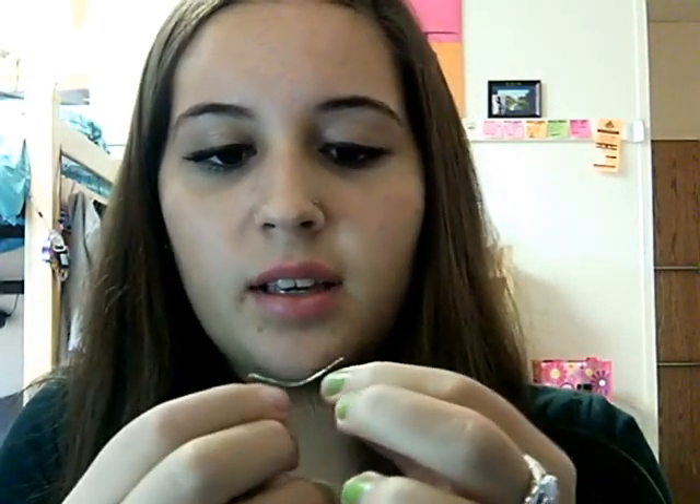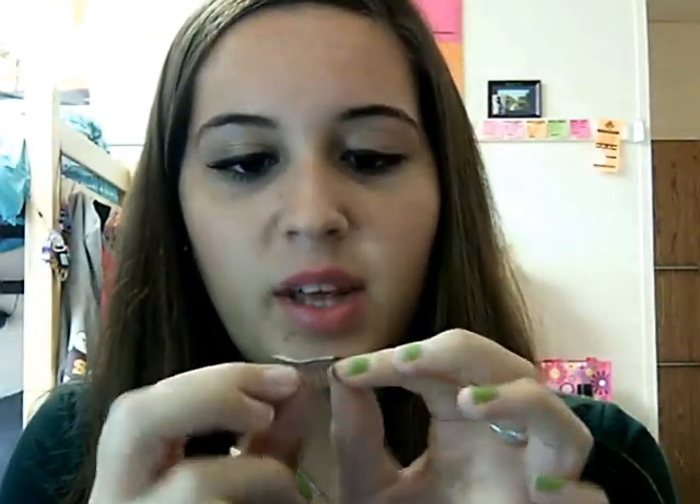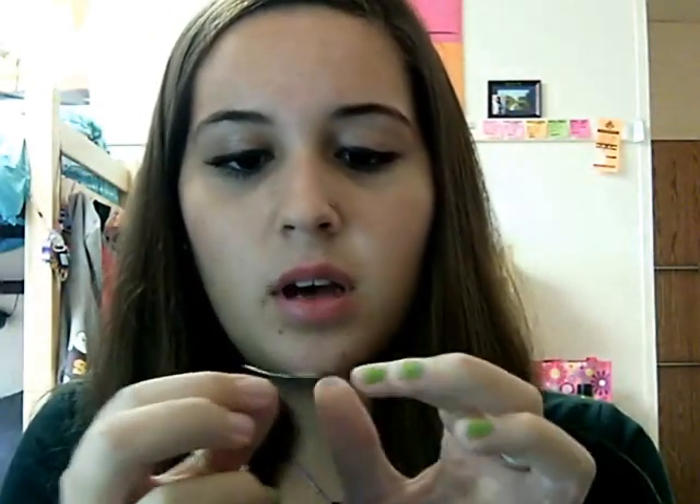And then you have to let it dry — not all the way dry, but you want it to be tacky. If you put it on when it's too wet, it's not going to stick to your eye. So blow on it a little bit, shake it, leave it alone. The directions say to let it sit for 30 seconds. I like to do that bending shape again with the glue on it.